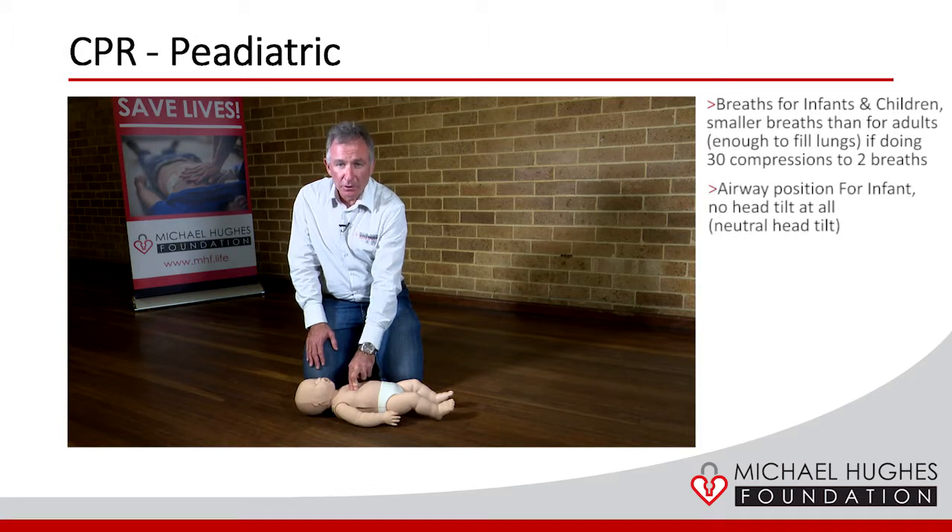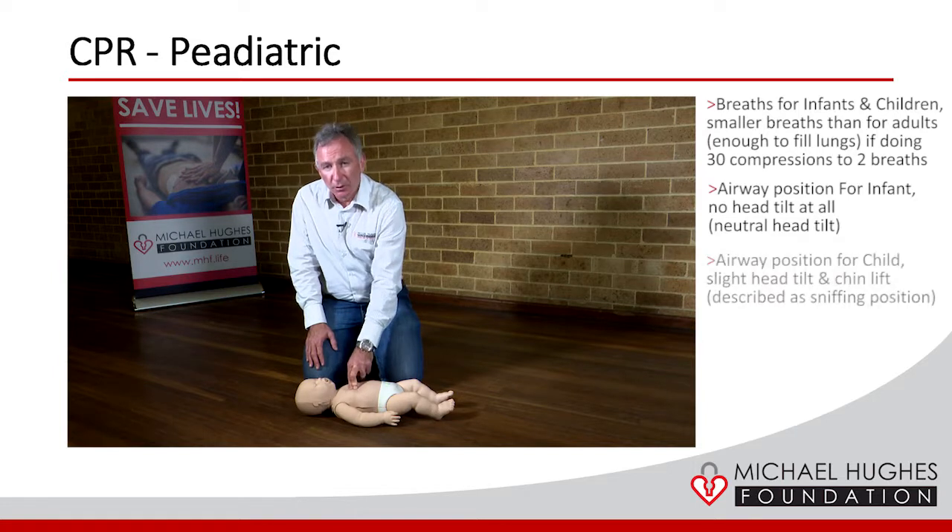We still need to do 100 to 120 compressions a minute, and again we keep going until further help arrives.